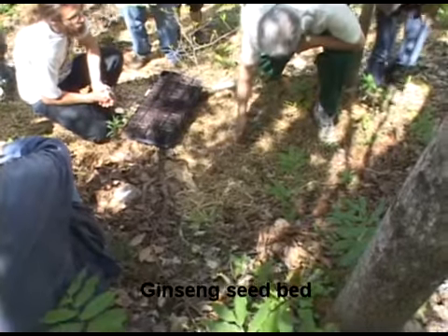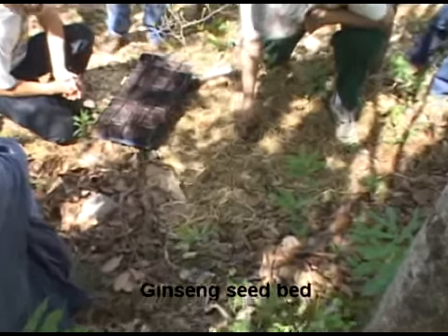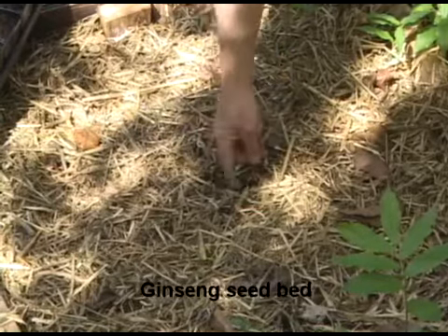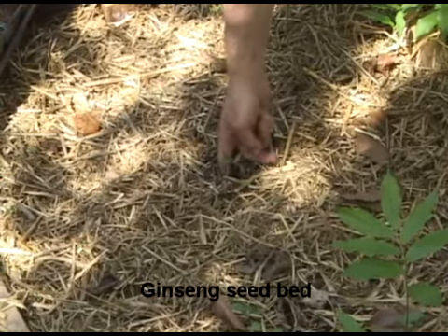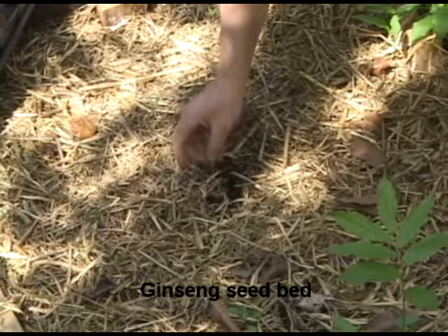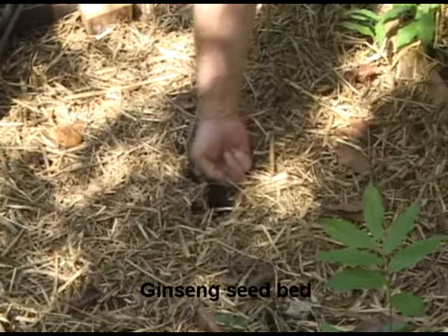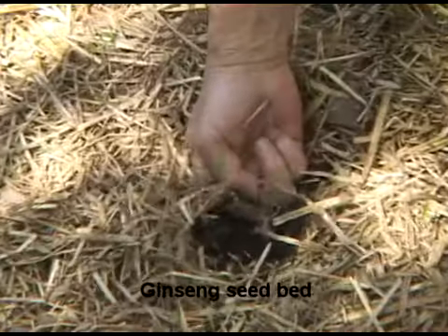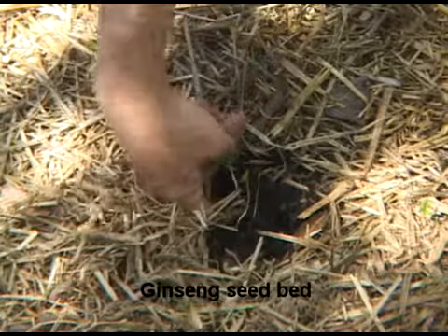What I like to do is get down to the dirt, put your finger down below it, and get it to move. Now, we're going to have some spring beauties — you can leave them alone. Get down to the dirt and get it to move. I don't think it's even a ginseng.